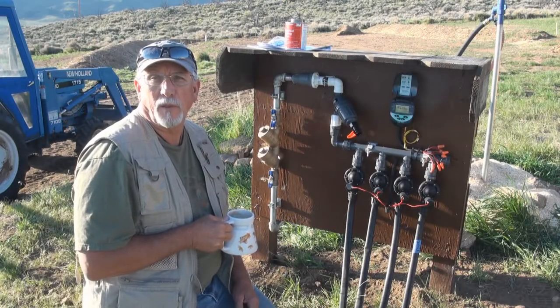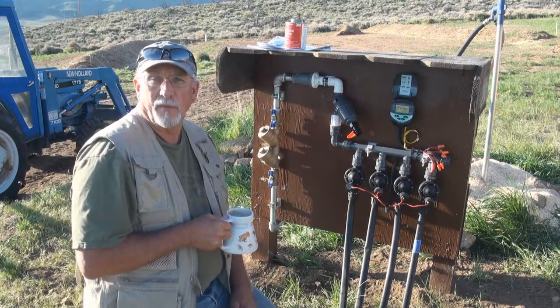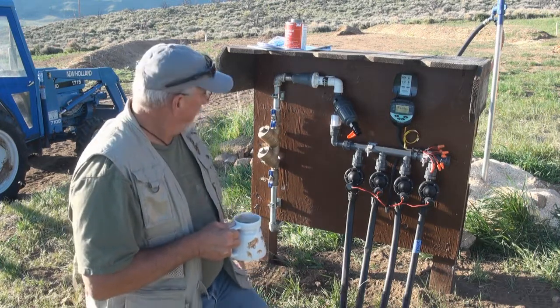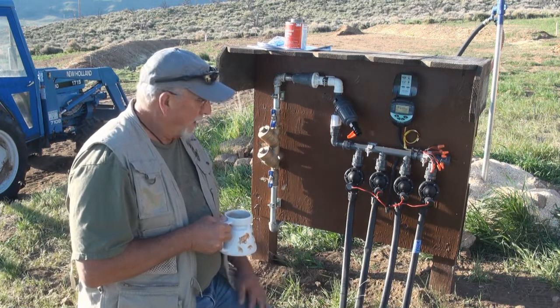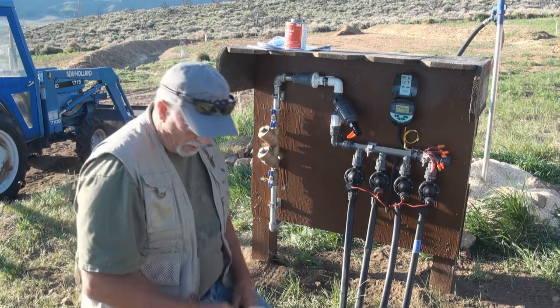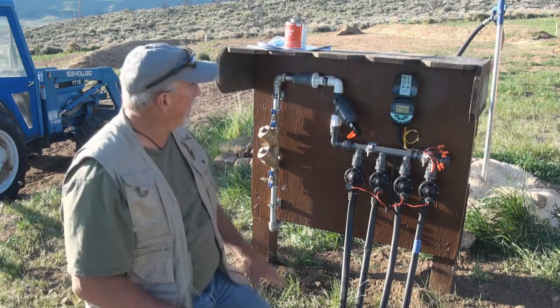Hey folks, Vic here for ThePracticalPrepper.com. I finished up the main valve assembly for the swales and built it on a backboard. It's in the ground on concrete posts, making a permanent installation for everything down here.